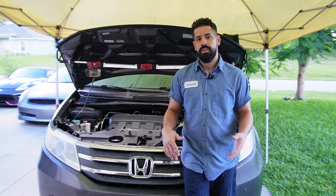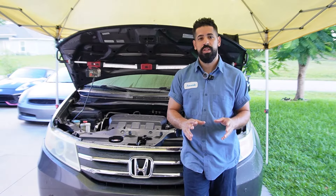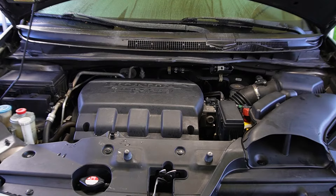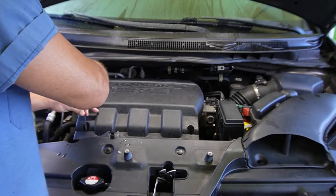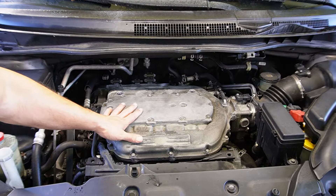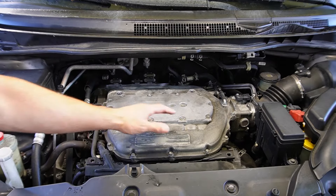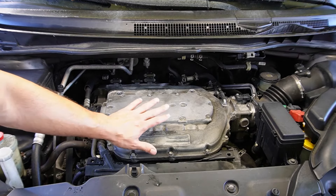In this video I'm going to show you how to replace the valve cover gaskets on a 2012 Honda Odyssey, but it should be the same process if you have a 2011 to 2017. Let's go ahead and get started. First thing is first, we're going to start by removing this plastic cover that sits over the intake manifold.